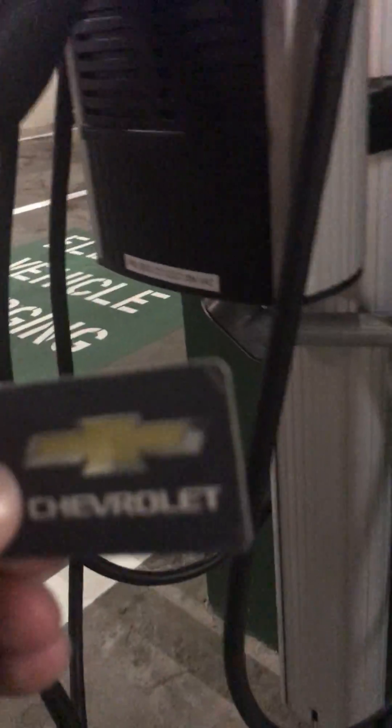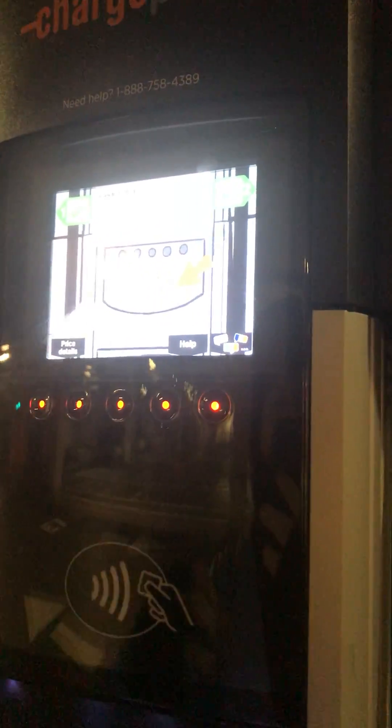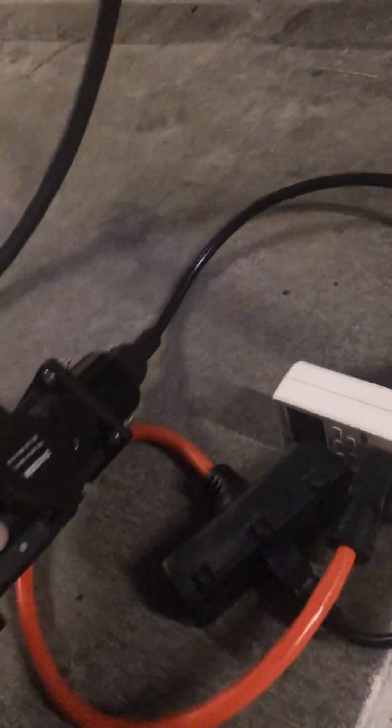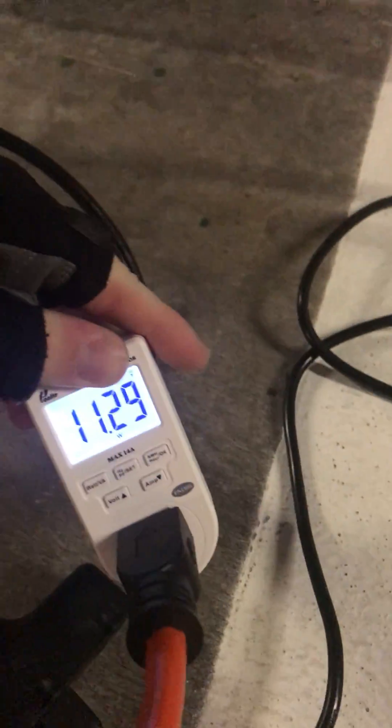We'll take your card and scan it. Authorized. Hold this guy out and plug it in, which is a little hard with just one hand. There we go. Alright, it's negotiating. We have power here.